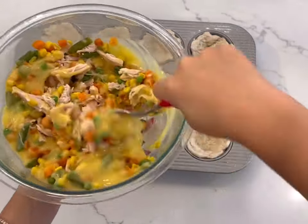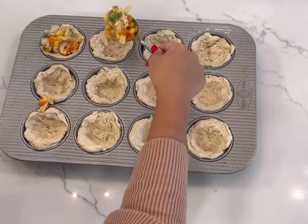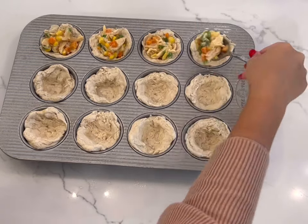Take a spoon and mix it all together until combined. Now that your filling is done, take a spoonful of the filling and add it to the center of each biscuit.